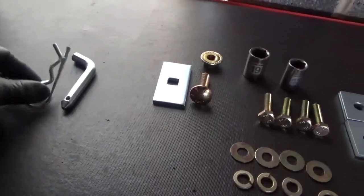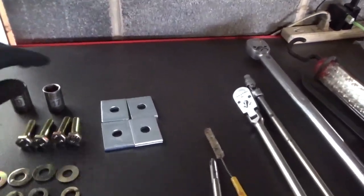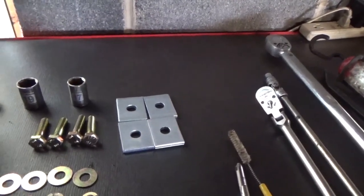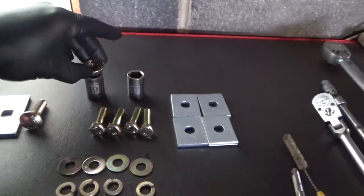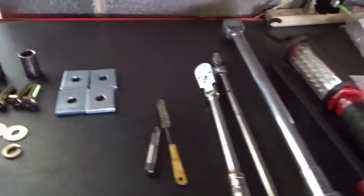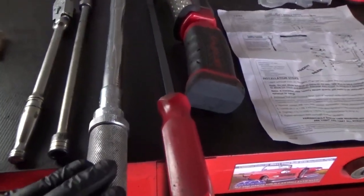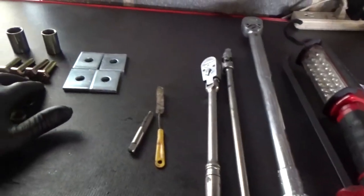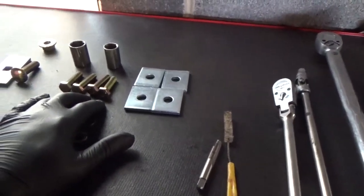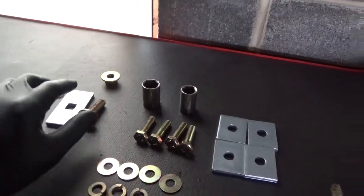Also the receiver pin. The tools we'll need: for the M10 bolts a 17mm socket, for the half-inch a 19mm — 19mm seems to fit pretty well. You're going to need a torque wrench that goes up to at least 110 foot-pounds. The two torque specs are 49 foot-pounds for the M10 and 110 foot-pounds for the half-inch carriage bolt.